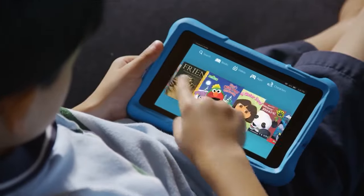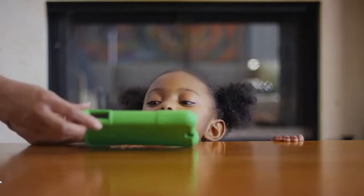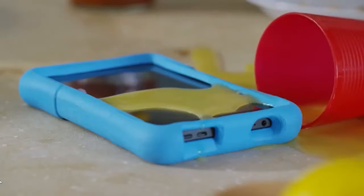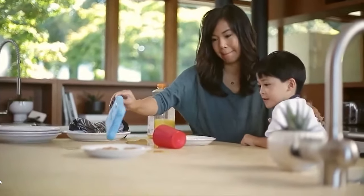When it comes to kids tablets, Amazon Fire Kids tablets are hard to beat. From parental controls to the two-year worry-free guarantee that they come with, these tablets are designed with children in mind. But Amazon did something a little different this year — they made two versions of their all-new Fire HD 10 Kids tablet.